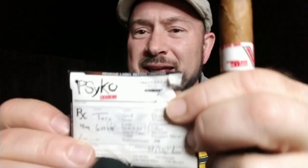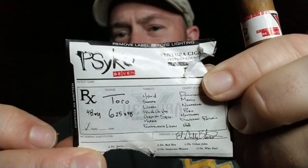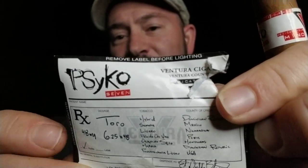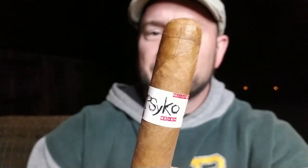Alright guys, so it did tear up a little bit, but as you can see here — it's the prescription script. It has the size of the cigar and information on the cigar as well. Overall, definitely a really cool idea. And even the band on it definitely has a really cool look once you get that outer band off — it complements the stick. It's definitely going to be an interesting smoke. So now let's cut it up, light up, and see what this cigar tastes like.